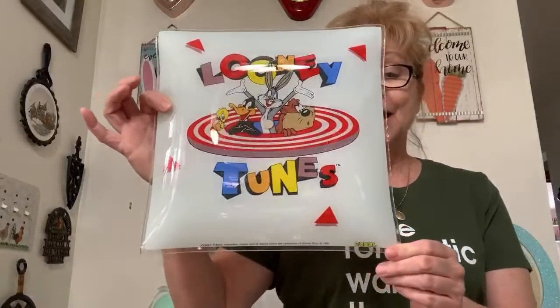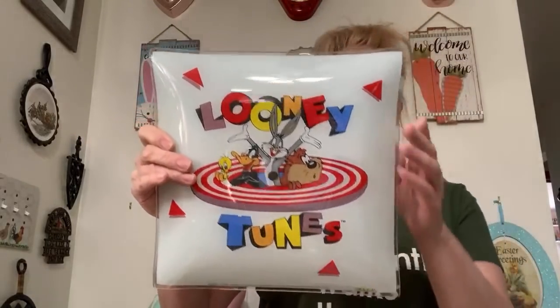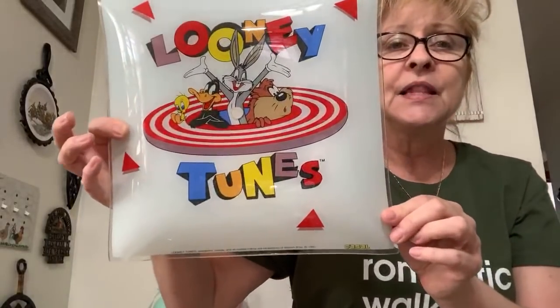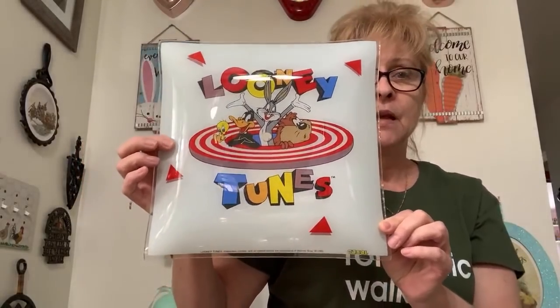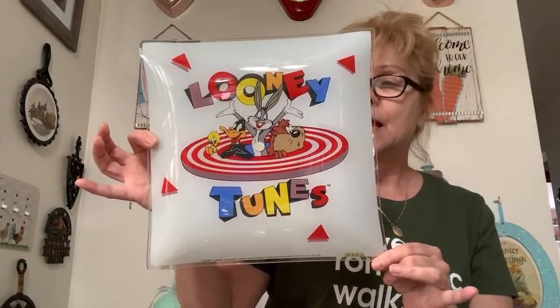Number 47 — I know Vinnie's probably going to think this is really cool. I love cobalt blue too. This is a Looney Tunes light cover from 1995. It's in perfect condition — no chips anywhere on it. This is an awesome piece. For anybody that has grandkids or kids that love Looney Tunes, this would look awesome in a bedroom. Number 47, asking $20.